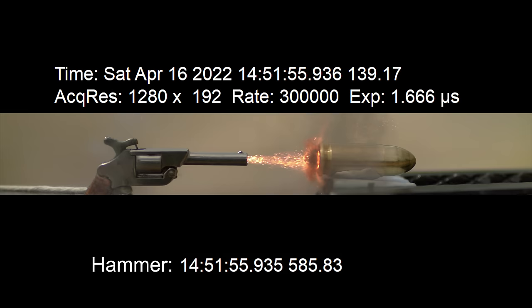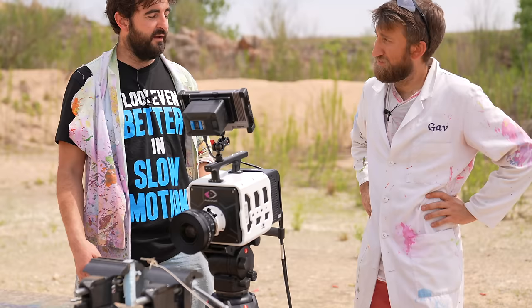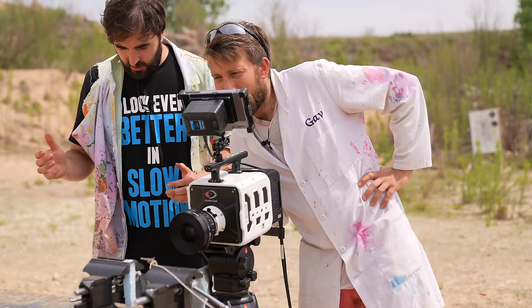That all happened in the tiniest fraction of a second. Let's time it from when the hammer landed to when the bullet left — 300 frames at 300,000 frames a second. That's a thousandth of a second — a millisecond. Crazy fast. I wonder where the bullet got to.